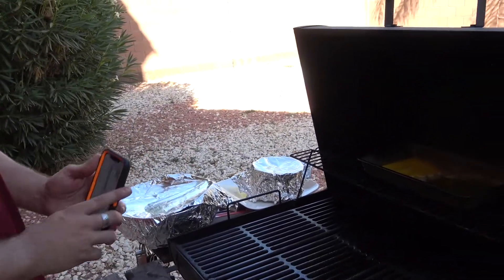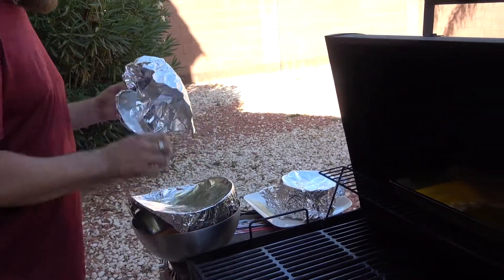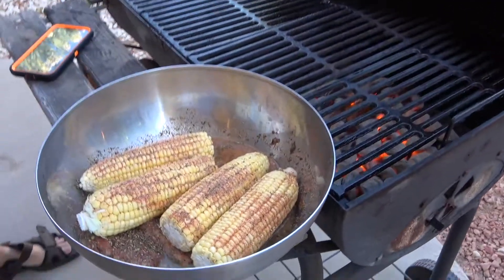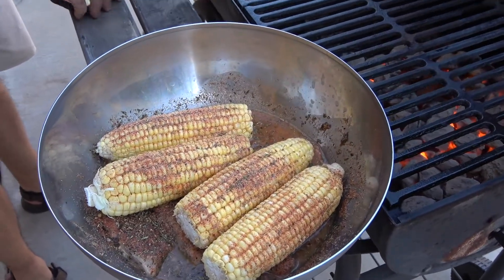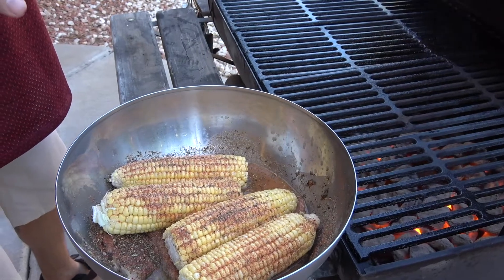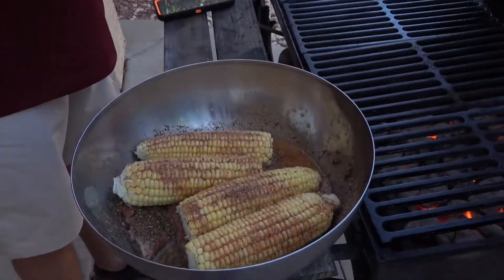I've got my chicken and my corn in the marinade. Bring that over so you can see that — there's my ears of corn. The marinade: two tablespoons of garlic powder, two tablespoons of onion powder, two tablespoons of paprika, two tablespoons of thyme, two tablespoons of oregano, two tablespoons of black pepper, two tablespoons of sea salt, two tablespoons or the juice of one lemon, and four tablespoons of chicken stock — actually I think I did eight because I wanted a little extra juice.